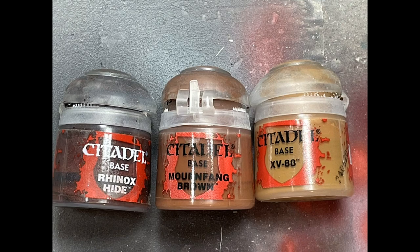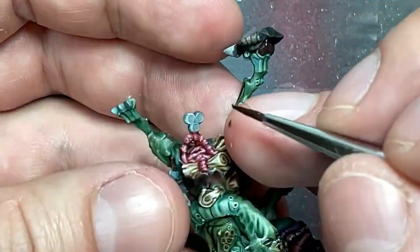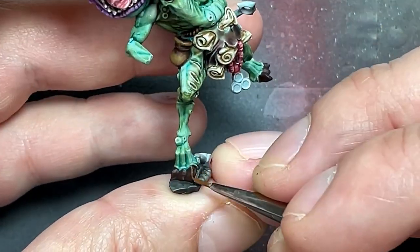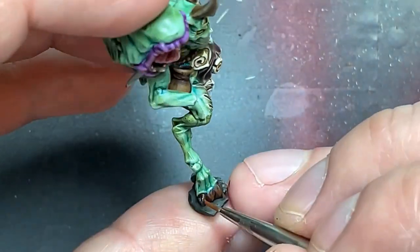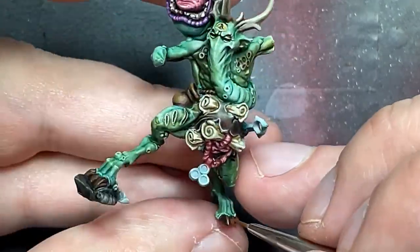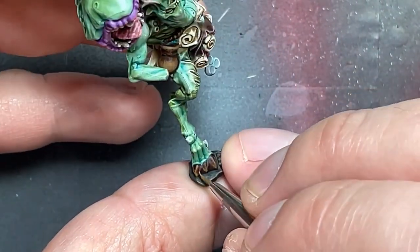With Rhinox Hide, Mournfang Brown, and XV-88, I painted his nails. Starting with a base layer of Rhinox Hide, then with Mournfang Brown on his toenails I painted solid lines along the top crest and two lines on the sides, and painted about 80-90% of his fingernails in the center. Then with XV-88 I painted a very thin version of the lines on his toenails similar to the Mournfang Brown, and on his fingernails painted about half of what I did with Mournfang Brown to create a small highlight dot.